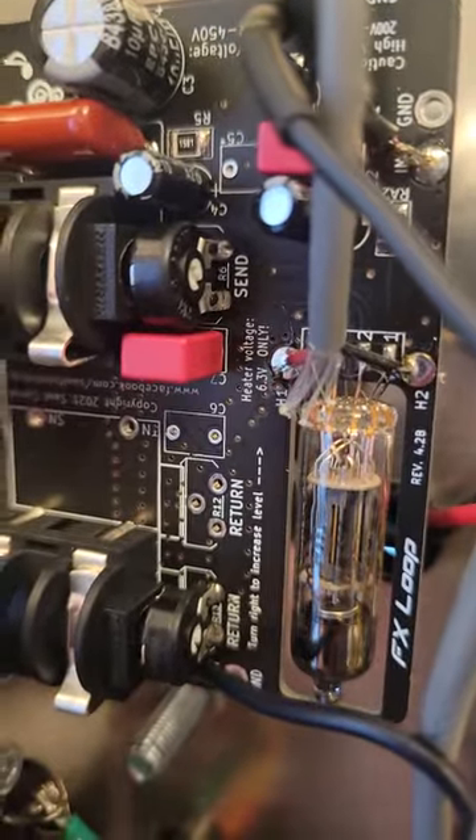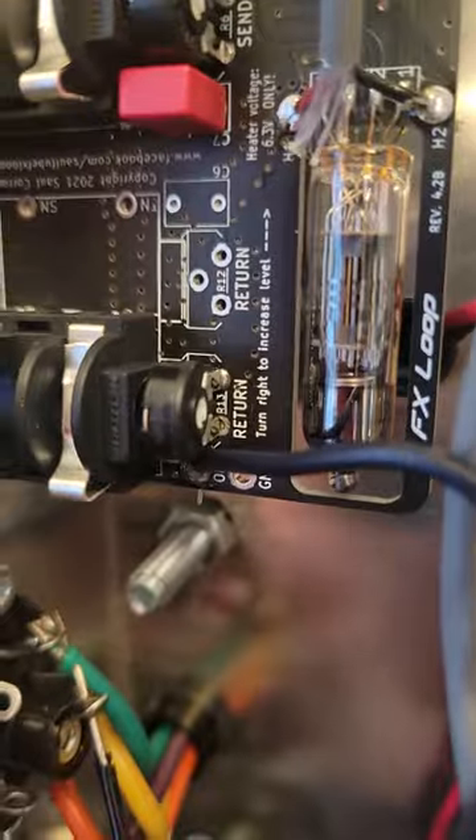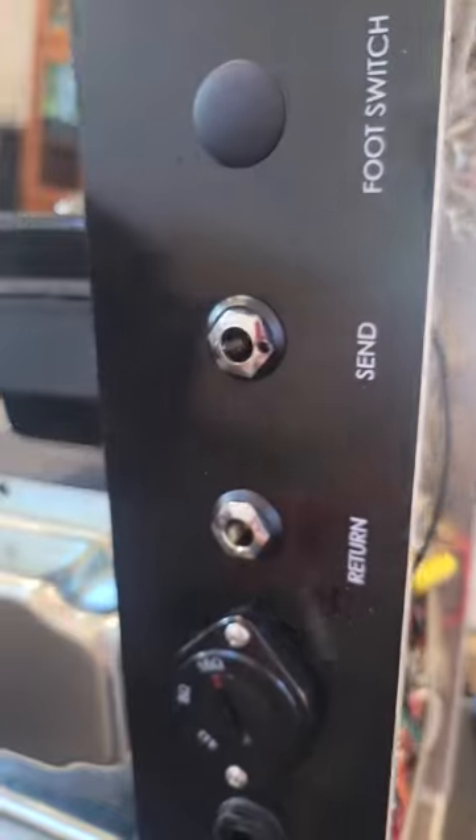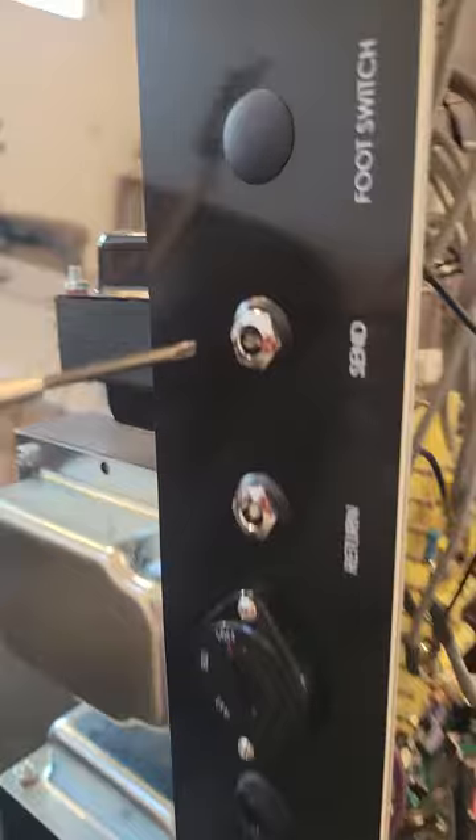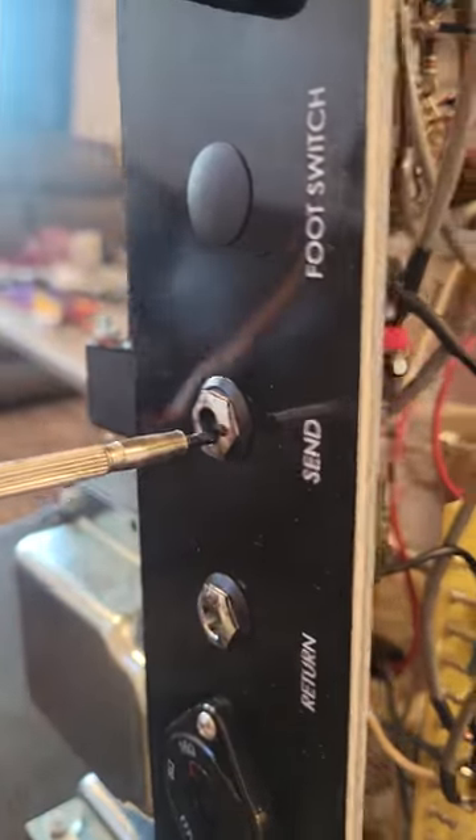What's pretty cool about it is there are actually two volume knobs in there for the send and the return. What you would do is you can actually work that with the amp. In the enclosure you would get a small screwdriver like this, insert it and just put it straight in. If you line it up with the knob...